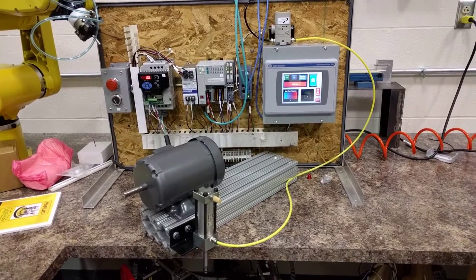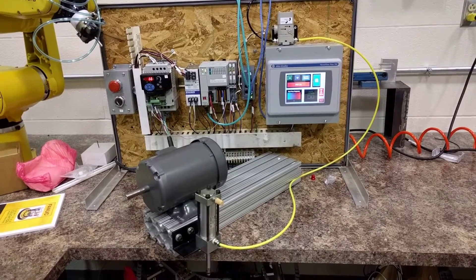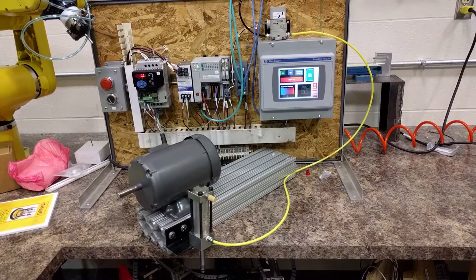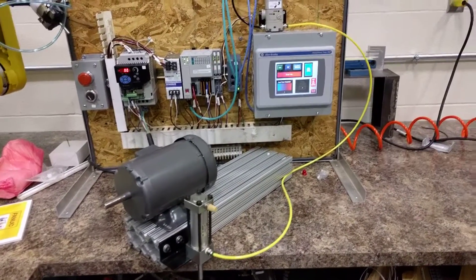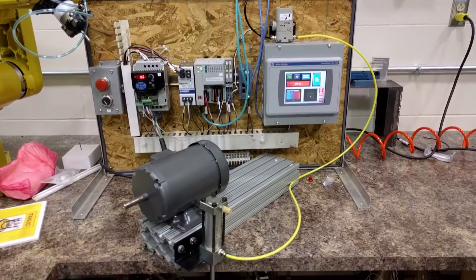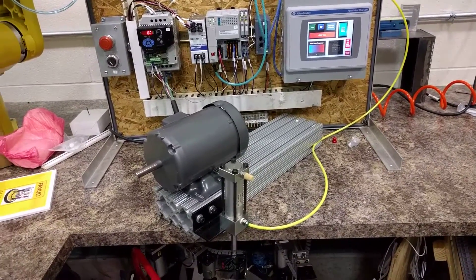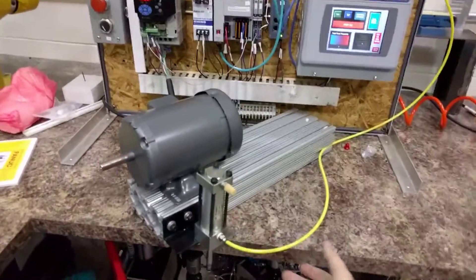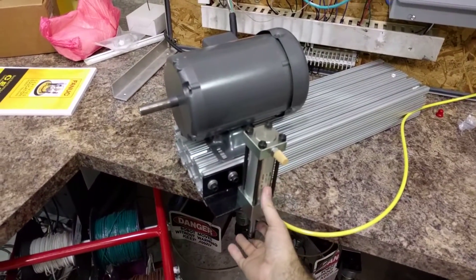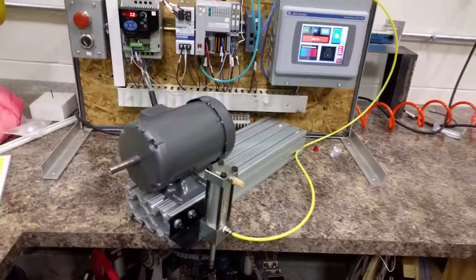We have a PLC3 project here, finalized, and here a student has wired in. Being this is a lab, we're limited in what we can do. Ideally, the original thought was to do a PID loop with a motor controlling — basically a motor as an output to control the pressure, as well as a cylinder, both being controlled with variable frequency.